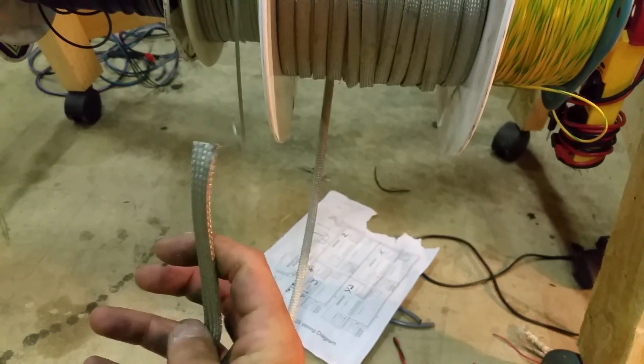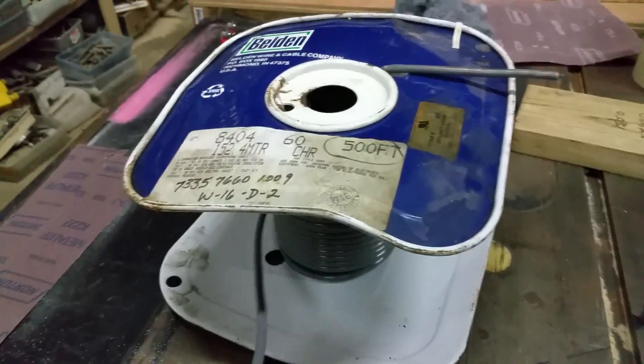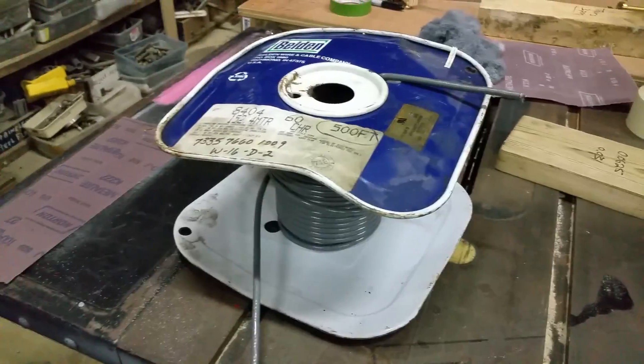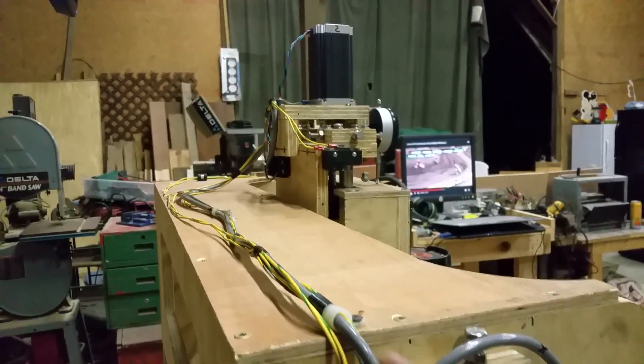I was going to add braided sheathing shield around my previous wires, but then I dug through my shelf of wire and found I already had a whole roll of shielded four-conductor cable. So I said, screw it — I got rid of all the old wire and ran all new shielded cable to every axis.